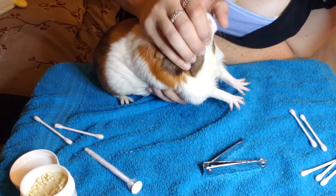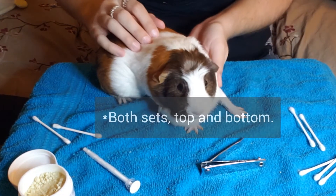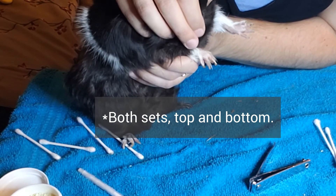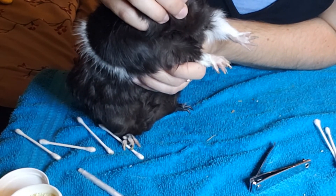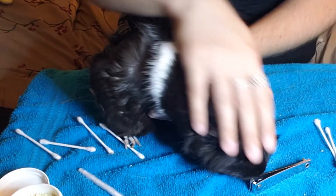Another thing to keep an eye out for is their teeth. You want to make sure both of their teeth are a nice healthy length and that they don't have any broken teeth or anything wrong going on with their mouth. Again, if you see anything out of the ordinary, make sure to book that appointment.